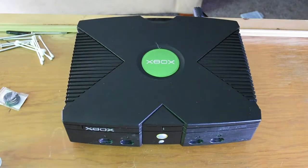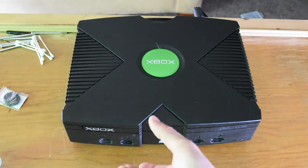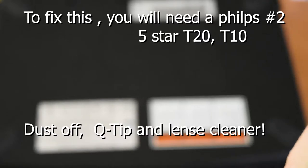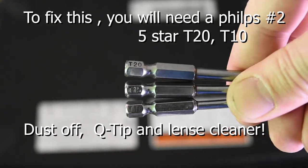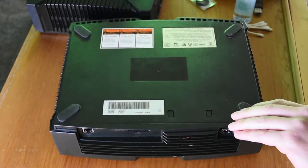Hey, what's up, this is Dustin the Grinch and I'm sick of my Xbox OG giving me disk drive problems. So to fix this you're going to need a Phillips number 2, a 5-star T20 and a T10, some dust-off, Q-tips, and some lens cleaner.